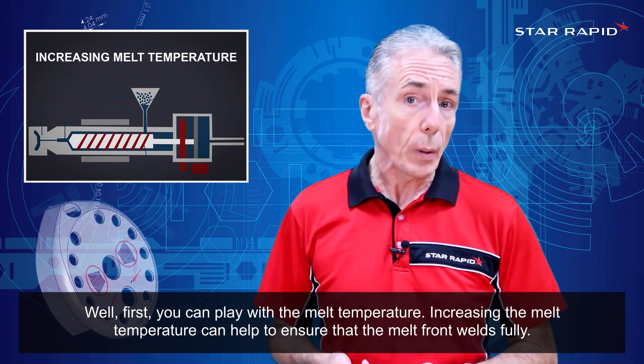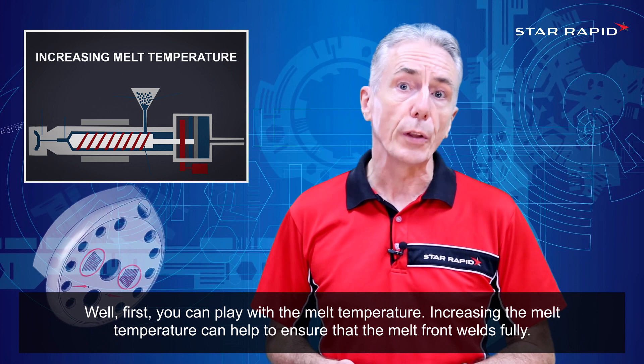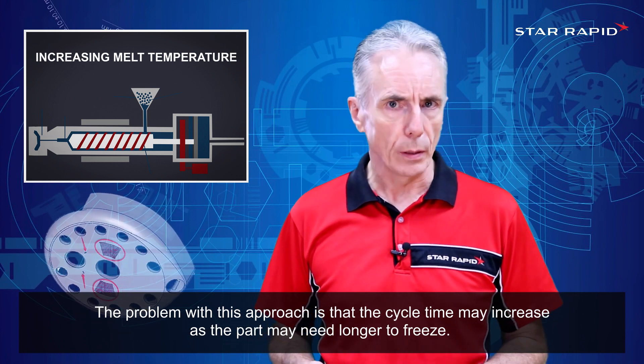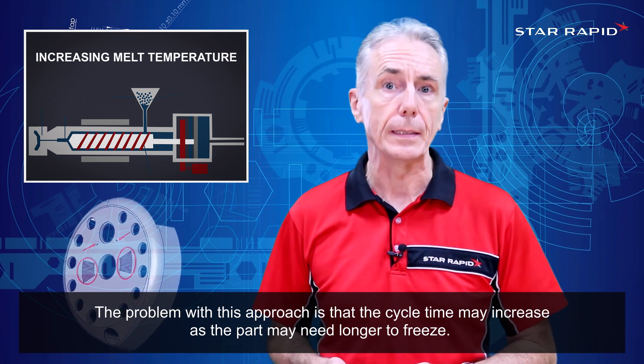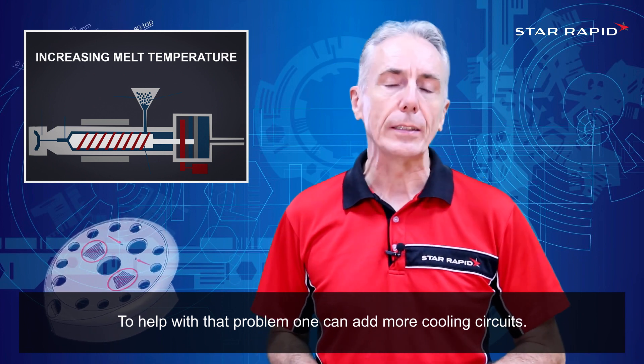Well, first you can play with the melt temperature. Increasing the melt temperature can help to ensure that the melt front welds fully. The problem with this approach is that the cycle time may increase as the part may need longer to freeze. To help with that problem, one can add more cooling circuits.